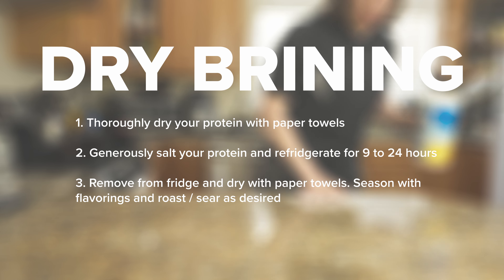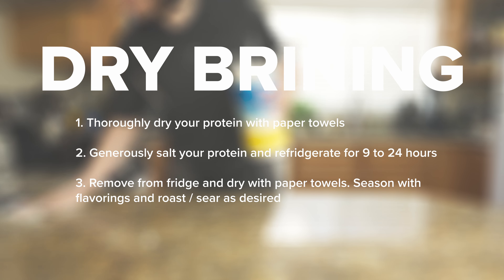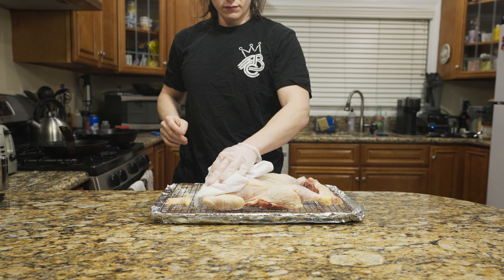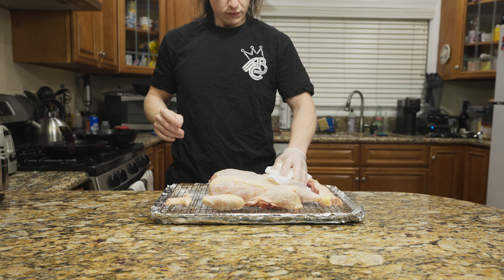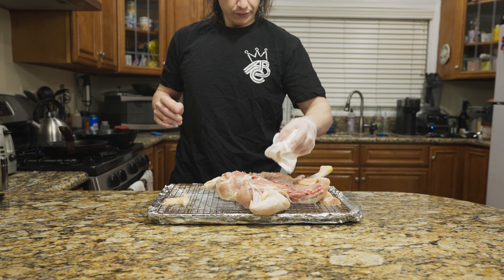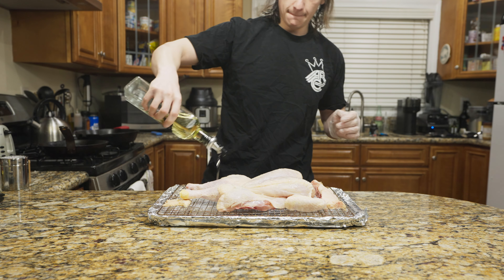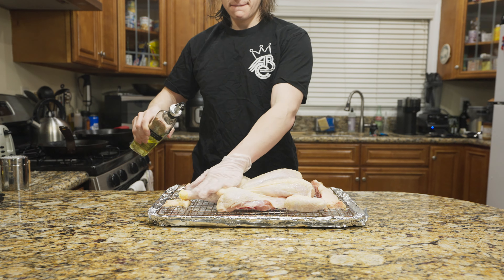What you need to do to dry brine at home is make a space in your fridge, salt your meat — beef, pork, or chicken — and throw it in the fridge uncovered, very dry, for somewhere between 9 and 24 hours. I dry brined this chicken for about nine hours — started it at 8 in the morning and pulled it out in the evening. I've done this for up to 48 hours with a very fresh chicken and it came out so crispy. Dry brining for up to 48 hours is a very good technique if you have the time and patience.